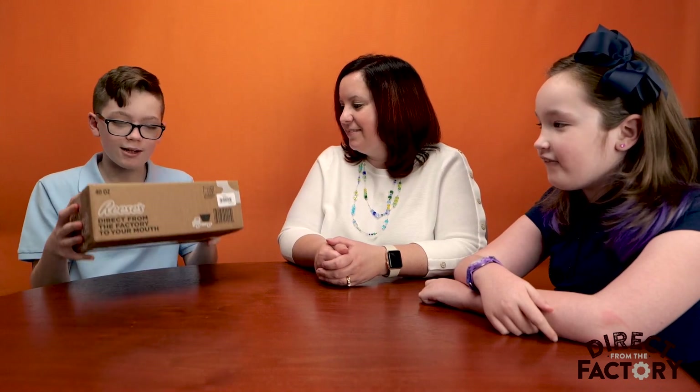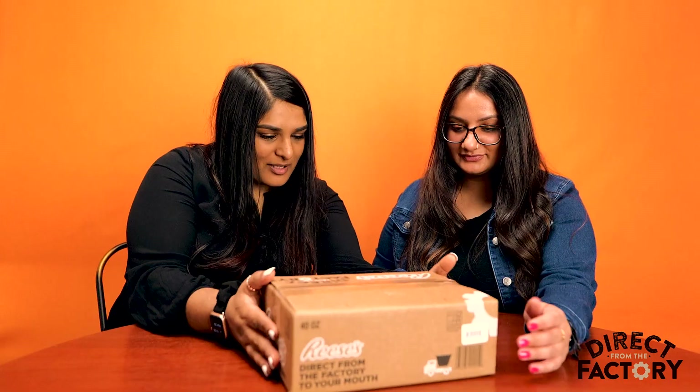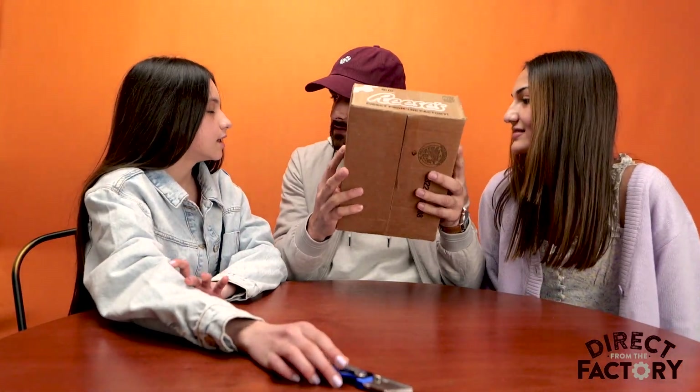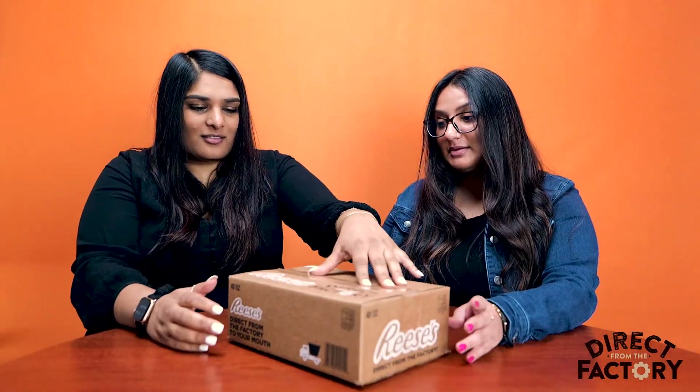Ow! Peanut. It's heavy. I can already smell them. The big box, direct from the factory. Alright, so how much do you think is in here? Um... 50. 50? Probably like 100. Let's open it. Or maybe more.